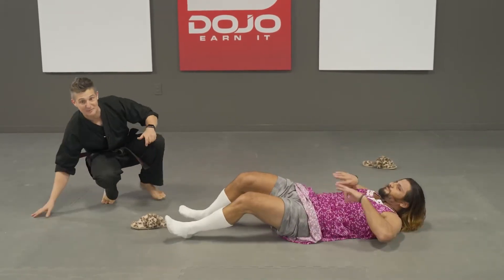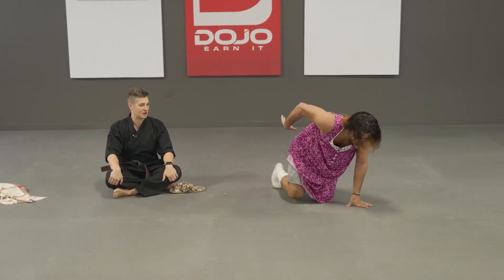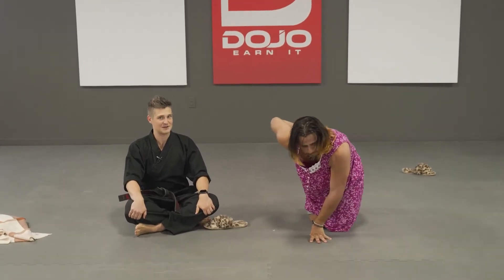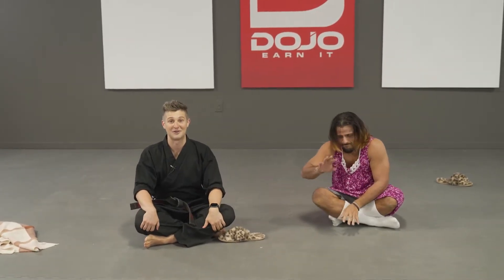Everyone, sit like black belts. Cross your legs, hands on your knees, sit up tall and strong. Grandma, are you okay? I'm fine, don't you worry about me. All right, let's go ahead and stretch out. I'm going to walk my grandma off and then we're going to stretch out.